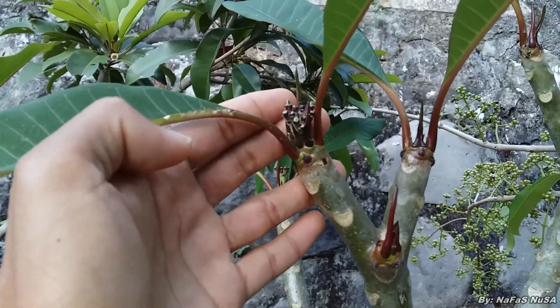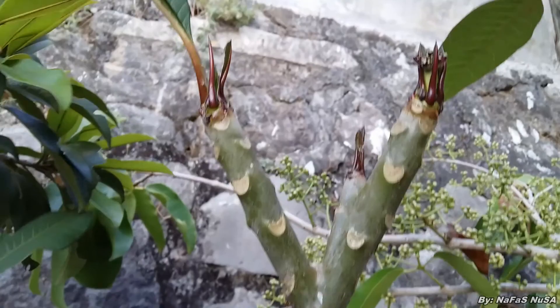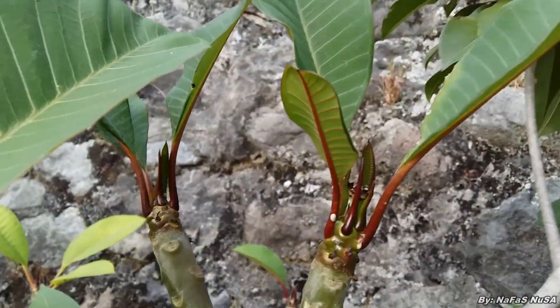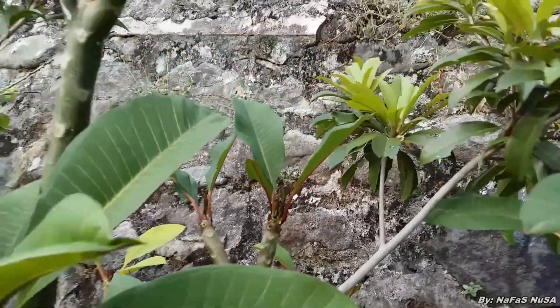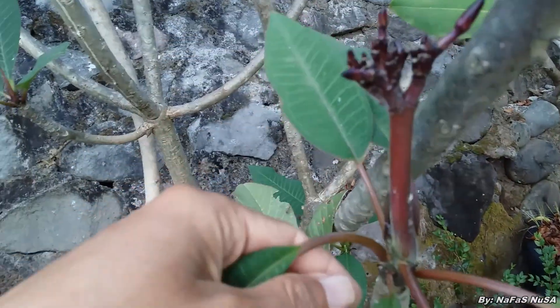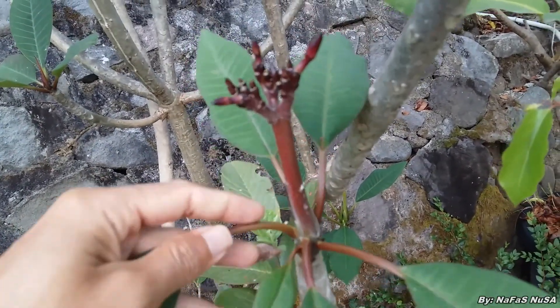Seperti ini, ini adalah bakal bunga ya. Disana juga ada ini bakal bunga atau calon bunga. Dan ini yang sudah sedikit terlihat. Calon bunganya nanti akan meninggi seperti ini.